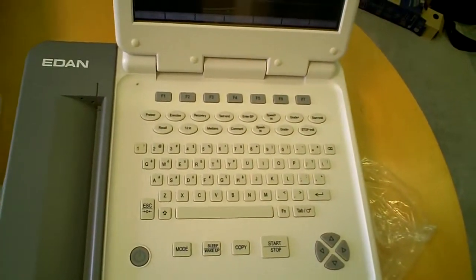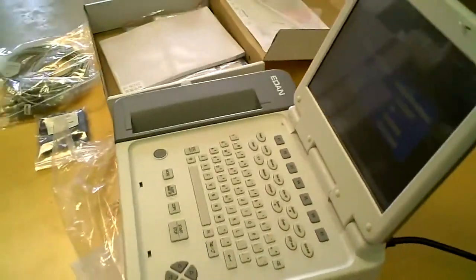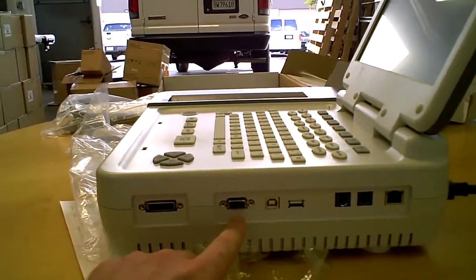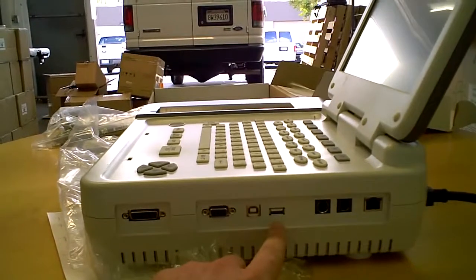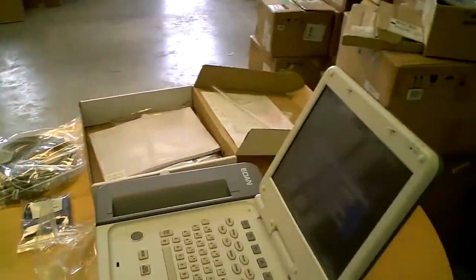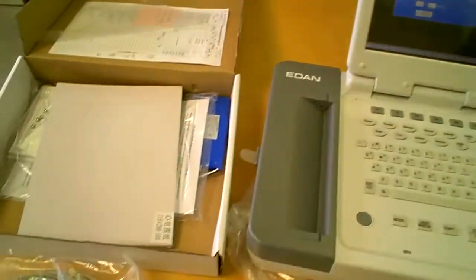It has a full keyboard and PC capability hookups. First of all, you have your serial patient hookup, your serial connection for data transfer, the USB hookup, and you also have the ability to network this machine. Remember that each one of our machines does come patient ready.